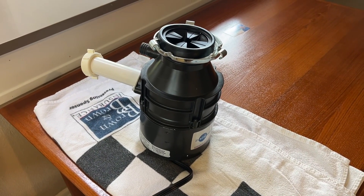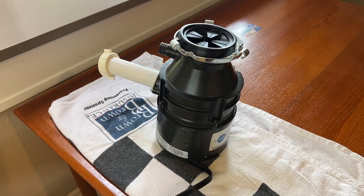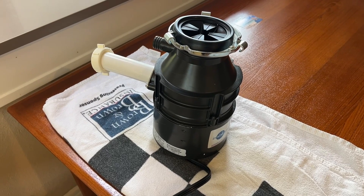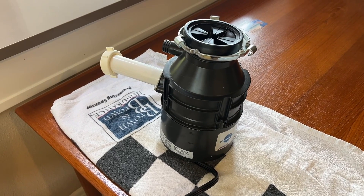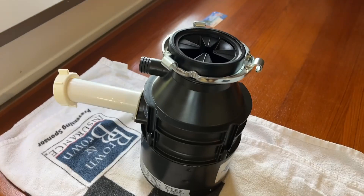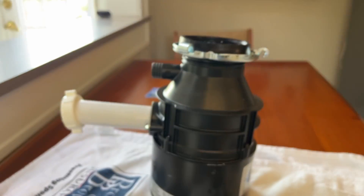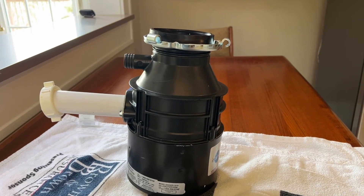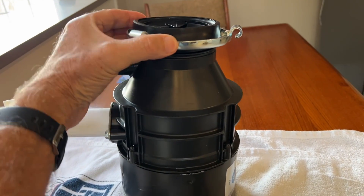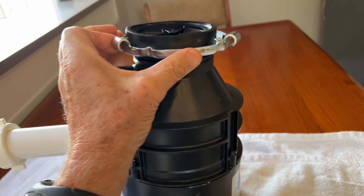I'm going to give you a tip about installing a disposal which drove me totally nuts when I was trying to figure this out and I could not find it explained anywhere. There was one guy on YouTube who got close to it but he still didn't explain it correctly. Lots of videos out there show you how to put one of these units in and they all just say you take the unit, put it up in there, twist this ring, show you how to align the ring, and everything's supposed to be just fine.